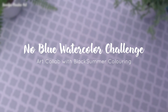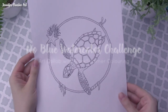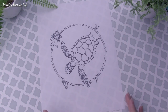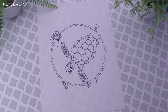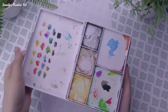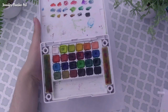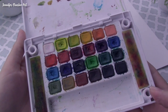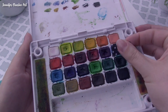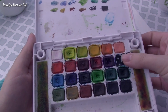Hey guys, welcome back! Today I have a very special art collab with Claire from Black Summer Coloring. You might have heard me mention her when I mentioned ACO April — a hashtag challenge she created where we did ACOs in April. We decided to do a collab where we would draw an underwater animal and send each other the line work.